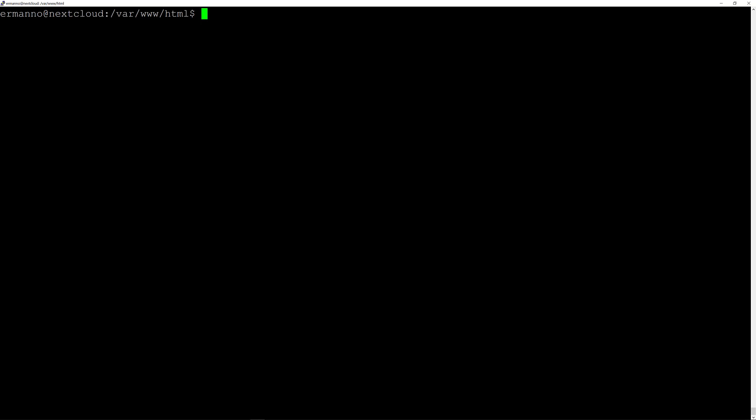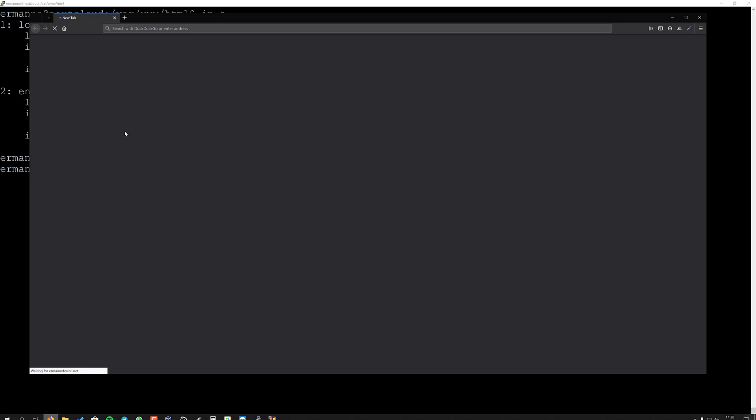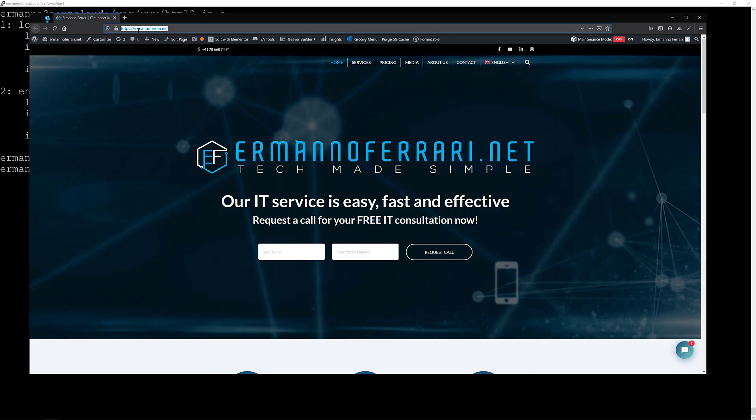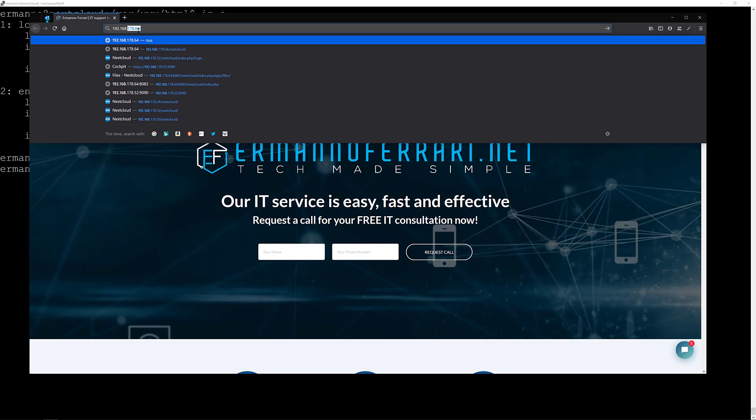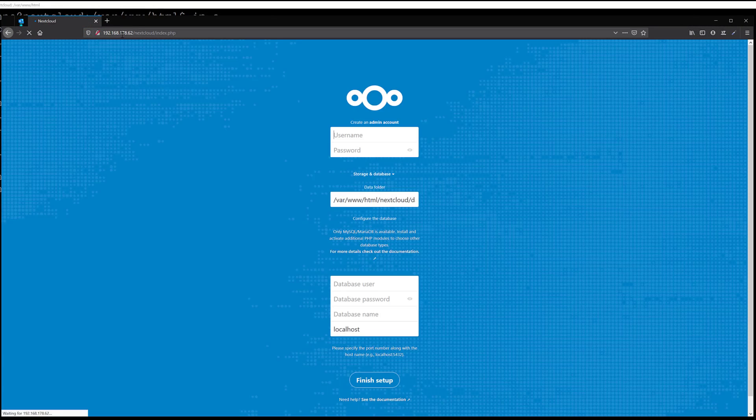Let's check our IP address — it's 192.168.178.62. One last thing before we test: we'll restart Apache2 by typing sudo systemctl restart apache2 and hit enter. Now let's open up the browser and put in the IP: 192.168.178.62/nextcloud and hit enter. As you can see, Nextcloud is alive.